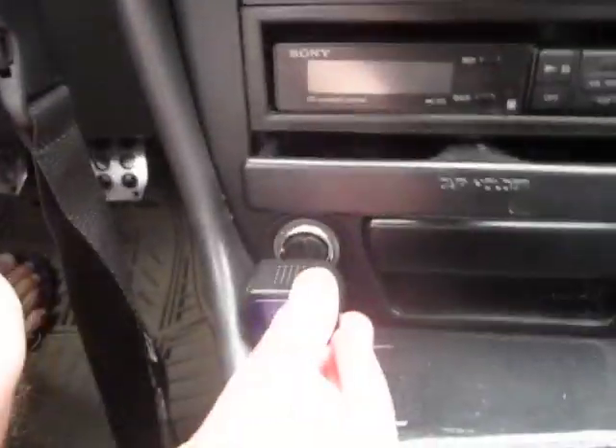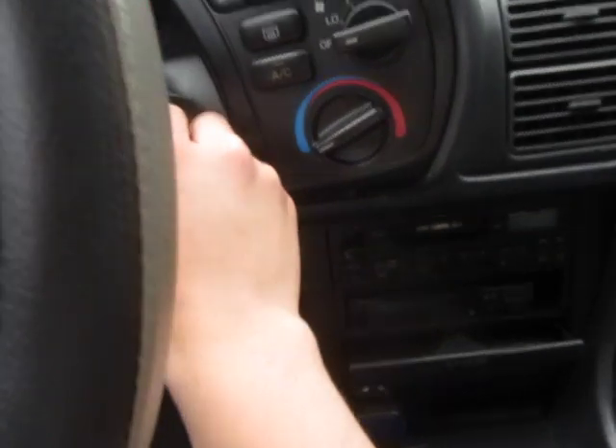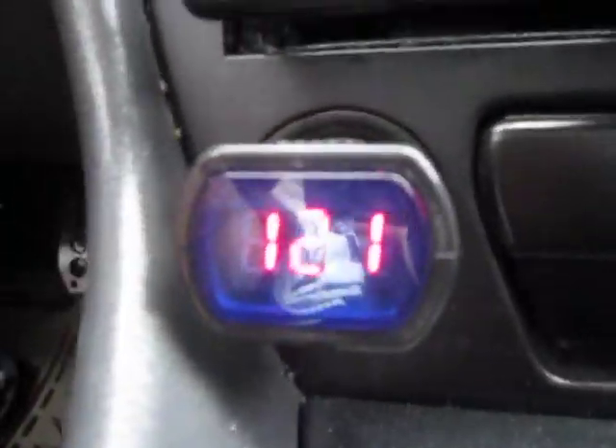Go ahead and install it, just like so. And there you have it. When you turn on your car, even to ACC, you'll have a display that shows you have a healthy battery.